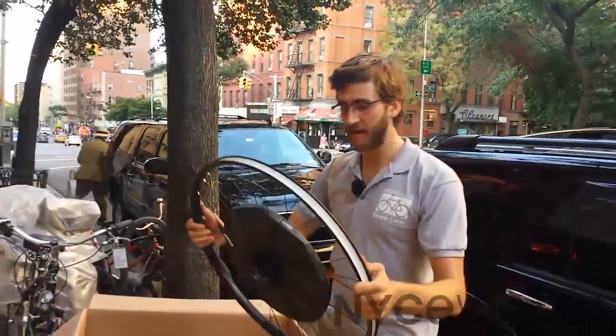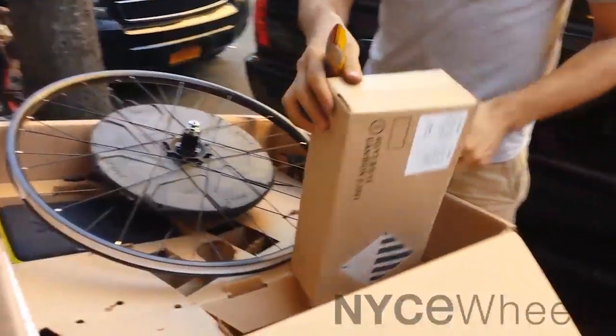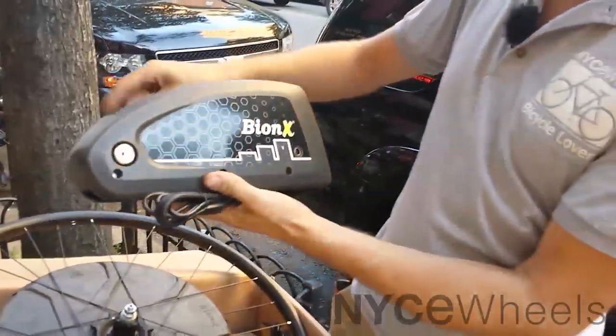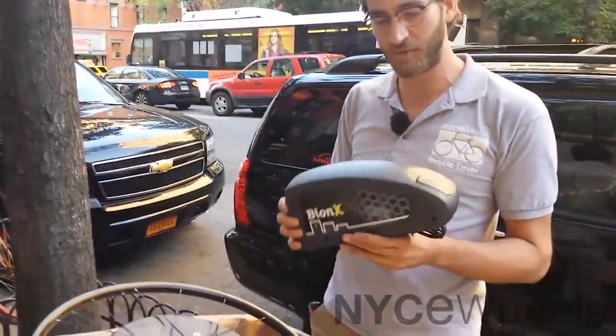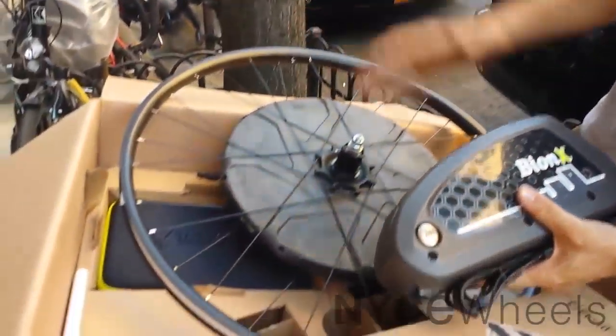Now that we've taken a look at the motor system, I just want to take a look at the battery, because to me that's the next most exciting part. It comes in a box, and the one you get from us might have a little hole cut out so we can plug in the charger and make sure you get a fully charged battery. It's a 48-volt, 11.6-amp-hour battery. We should speak in watt-hours to make comparisons easier — 555 watt-hours is the capacity for this battery, and that is equal to the largest electric bike batteries we have from any brand. The fact that you get that in a Bionics package you can install on your own bike is kind of out-of-this-world cool, because now you have a super high-power motor matched with a really high-power battery.